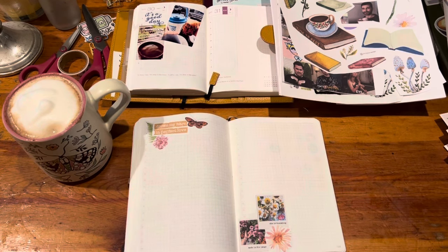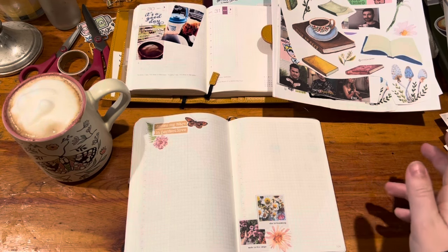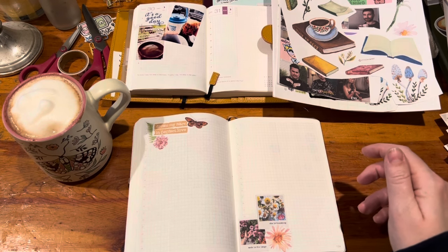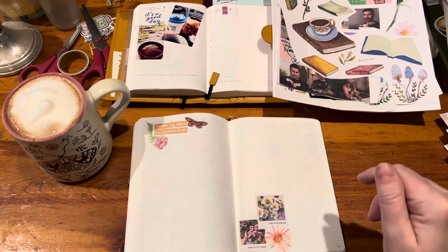I did not have the energy to clean off this whole space — it's early in the morning and I just wanted to get this done. But I thought it would also be kind of fun and interesting to see that I've been printing out so many things, because I finally was able to get a printer. I haven't had my own printer my whole adult life — I've had printers for work when I worked from home years ago.